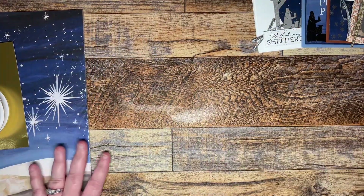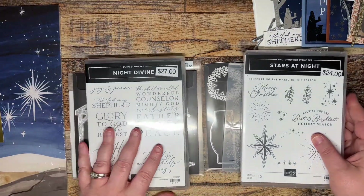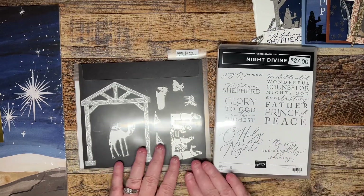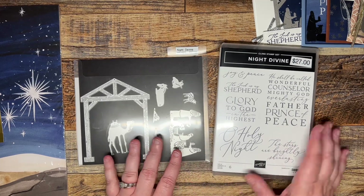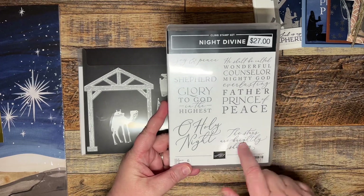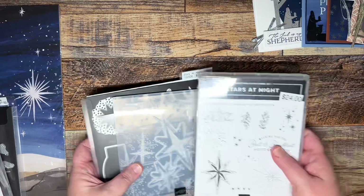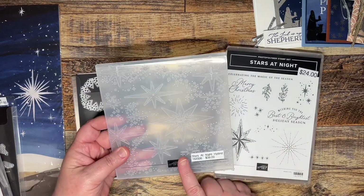With your club for this month, there's a suite I'm focusing on and it's Oh Holy Night. It's two different bundles. The bundle I use the most is called Night Divine. This has your manger scene with your animals and your little baby Jesus. The stamp set has a ton of really good sentiments in it. I also used the other one in the suite called Stars at Night, which has a stamp set as well as an embossing folder.